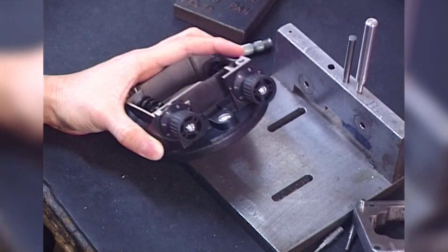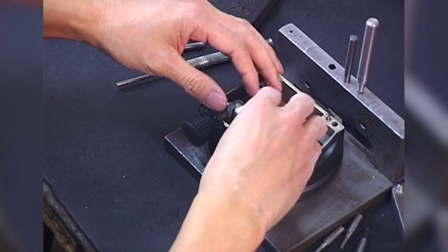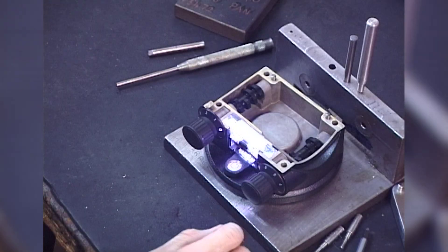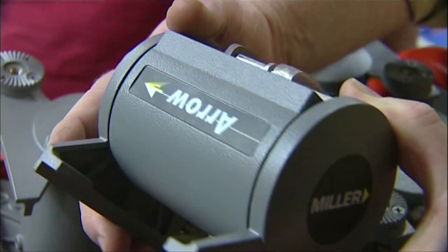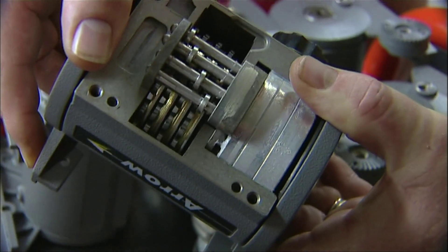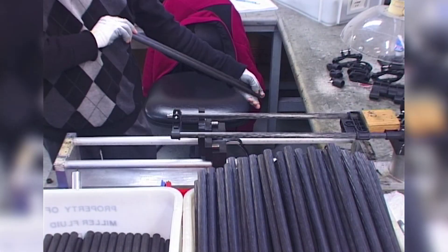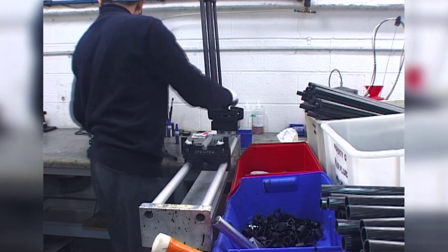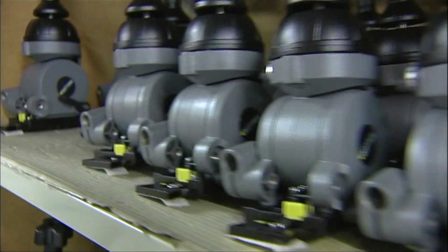Extreme care is given by the Miller technicians during the assembly of each camera support system. Fluid head mechanisms incorporate numerous small parts that need to be perfectly in place to ensure the best pan and tilt fluidity. To guarantee consistency and quality, Miller products are assembled by hand. Through quality workmanship, Miller fluid heads and tripods are renowned to be tough and long lasting.